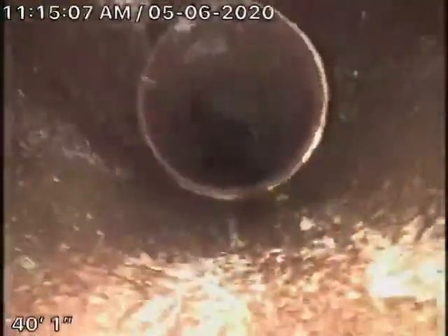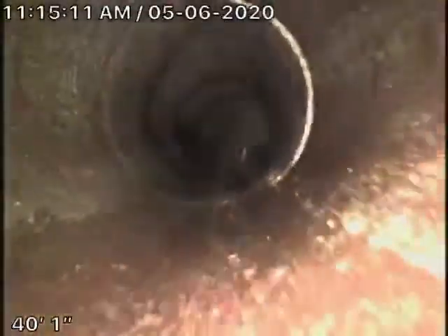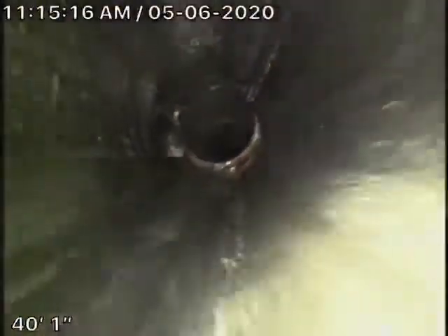Minor roots coming in — probably going to need some periodic cleaning. The line really looks good at this time. And back to ABS plastic, then out the cleanout here in the front of the house. So we'll go ahead and stop the recording here.